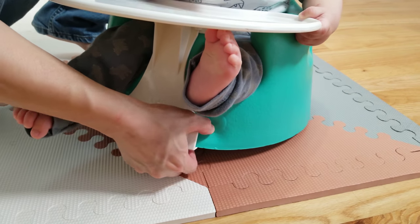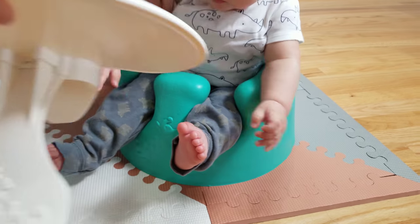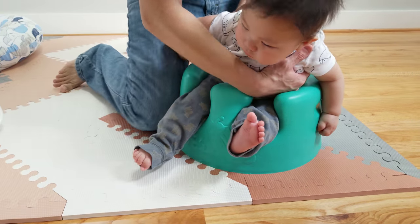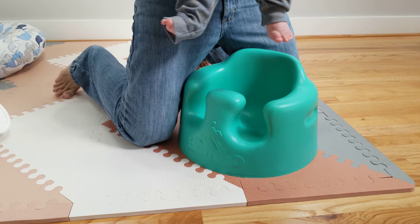To take out the tray, it's the same thing. You just take it out — yeah, it's very simple. And it comes right out.